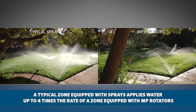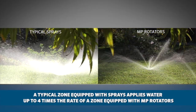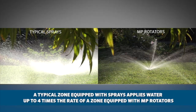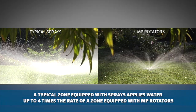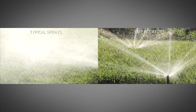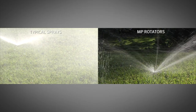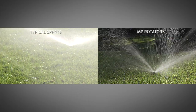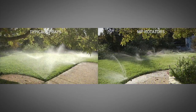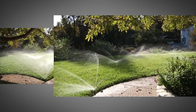A typical zone equipped with conventional spray nozzles applies water at up to four times the rate of a zone equipped with MP rotators. The spray nozzle is prone to runoff after a very short time. Although adding the MP rotator to existing spray bodies will not fix lack of head-to-head coverage on a poorly designed zone, the MP rotator will apply the water much more uniformly over the given area, thus operating more efficiently.